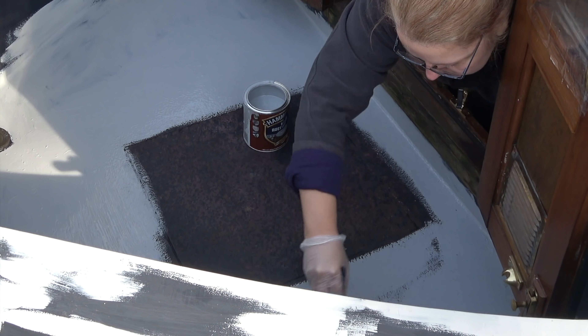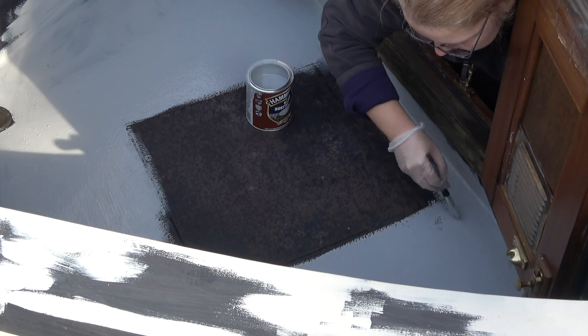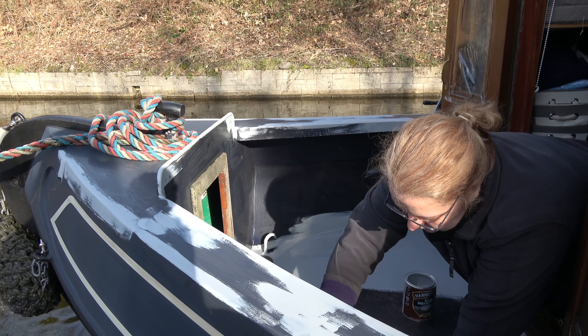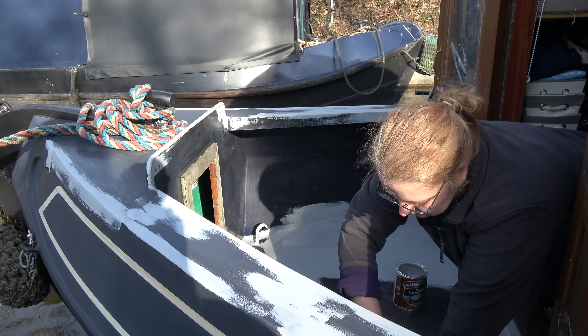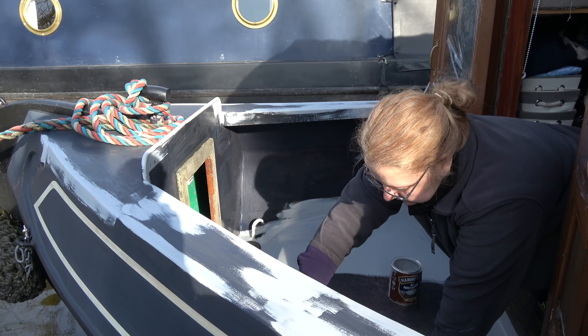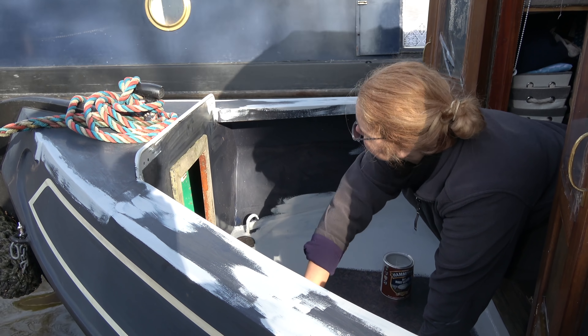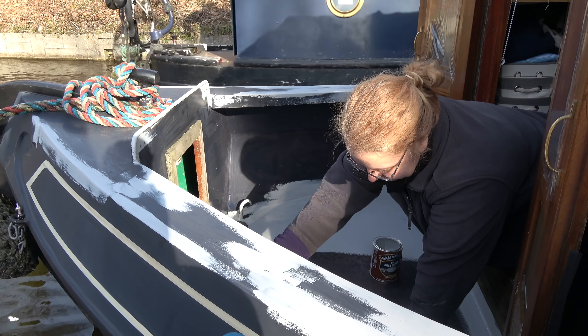One of the trickiest decisions you need to make when de-rusting your bow is when to stop. At first you'll convince yourself that you're only going to take a few sections back to metal, but once you start it's very hard to stop — the shiny metal beckons you and challenges you to take the whole bow back to metal. I had to really fight that urge.